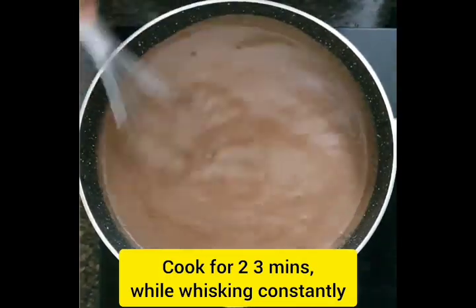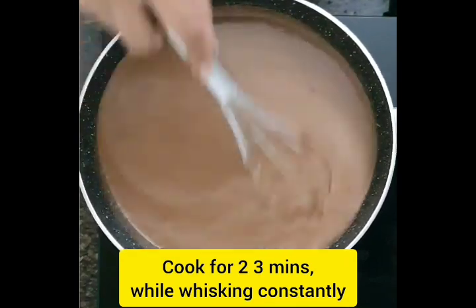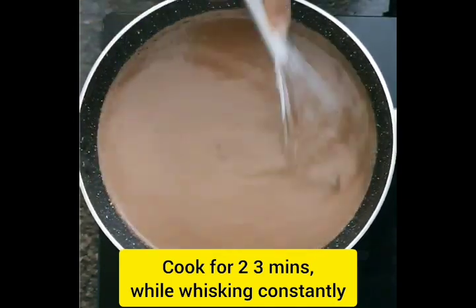On medium to high flame, keep on mixing for about 2-3 minutes. If you stop in between, there would be lumps formed, so make sure you don't do that.